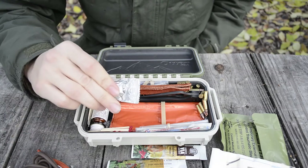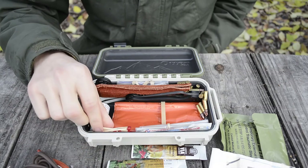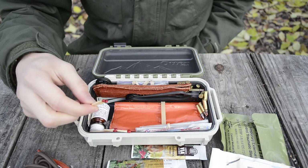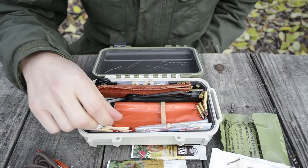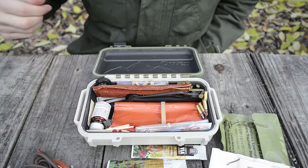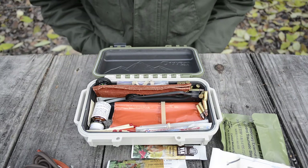I have a UST Wet Fire, and next to that, about 20 waterproof matches, all just sitting right there. Next to those matches, I have some quad-aught steel wool, which also helps for fire starting — it's a really good tinder.